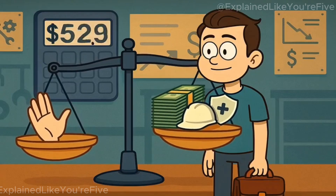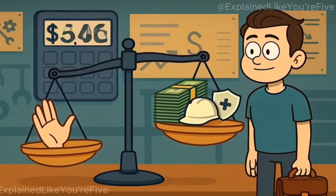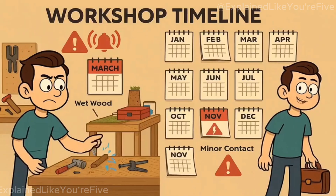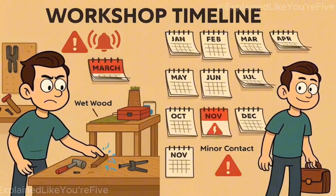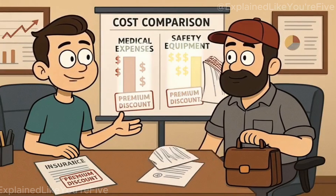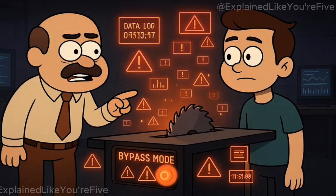The economics of finger detection technology create a strange calculation. Is your finger worth more than the ongoing cost of safety equipment? Each brake cartridge replacement costs about $80, plus the price of a new blade. Heavy users might trigger the system once or twice per year through false alarms or actual contact events. Insurance companies have started offering premium discounts for shops that use safety-equipped saws, recognizing that preventing even one serious injury saves tens of thousands in medical costs and liability claims.